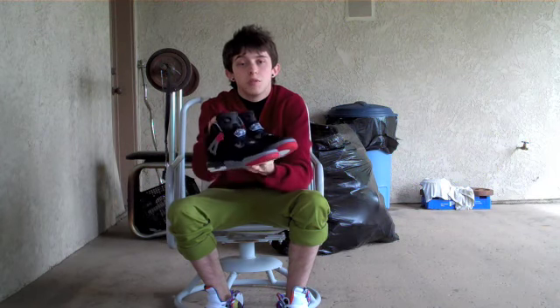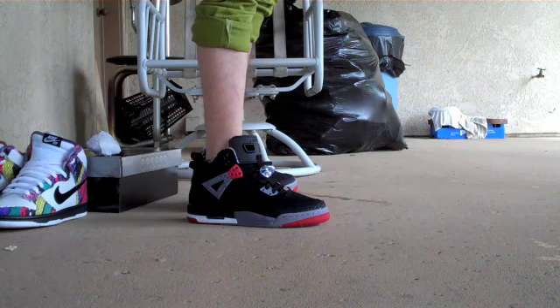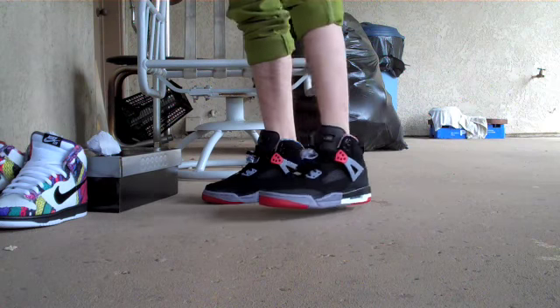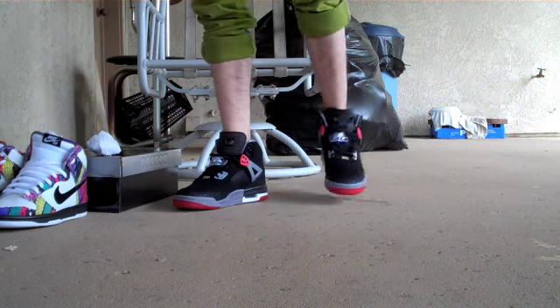Let me go ahead and show you what they look like on feet. Okay guys, here's what the Bread Spizzikes look like on feet. Really dope shoe. I thought the countdown pack fours were one of the best countdown packs, and these definitely remind me of those.